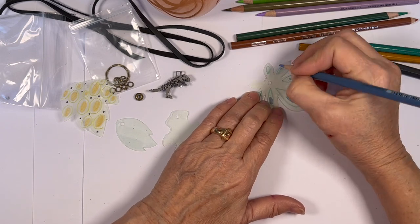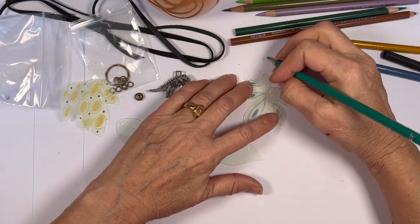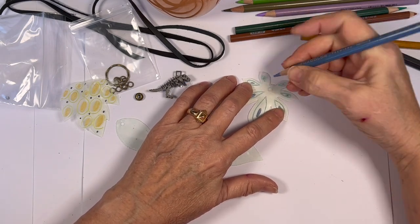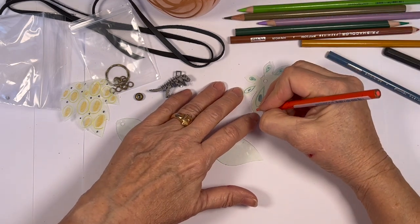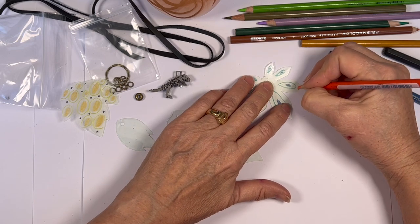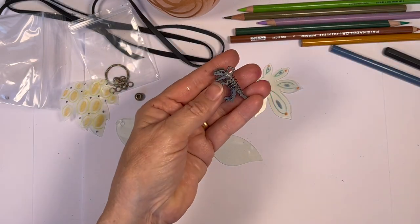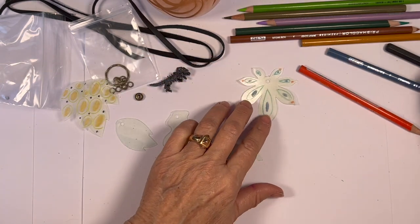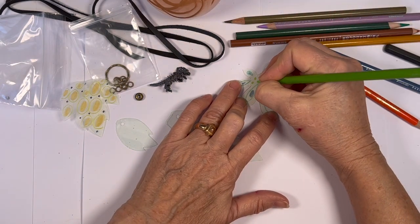They don't have to be stuck just using greens, but they may want to use greens to make it look very tropical and Jurassic. This little dinosaur charm is adorable — it's a little T-Rex. I just think he's so cute. Let's put some green polka dots in here.